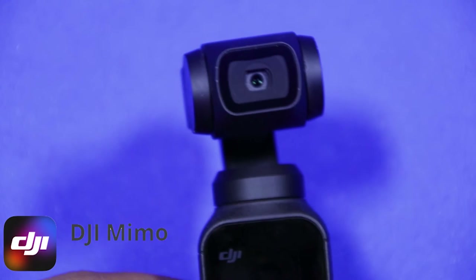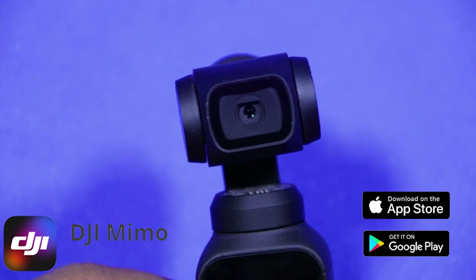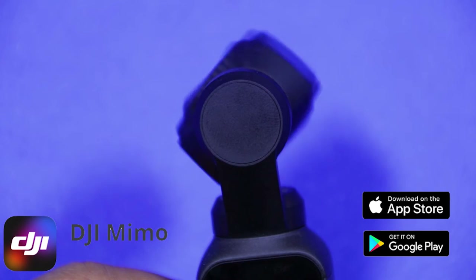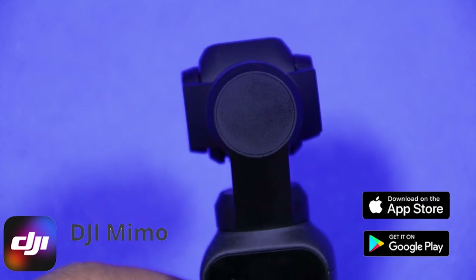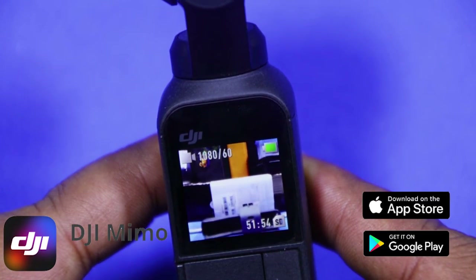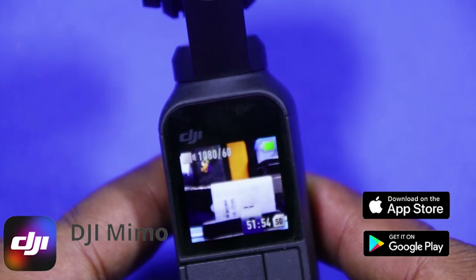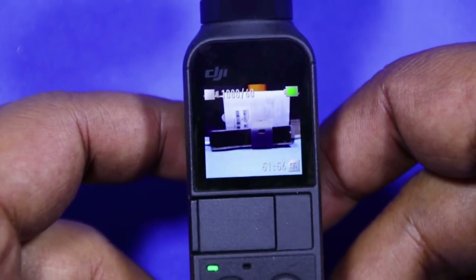We can download it from the Play Store for Android devices and the App Store for iOS devices. DJI Mimo is an all-in-one solution that lets you capture, edit, and share your best moments. It is a comprehensive app for editing photos and videos, previewing the live feed while recording, and using intelligent modes.